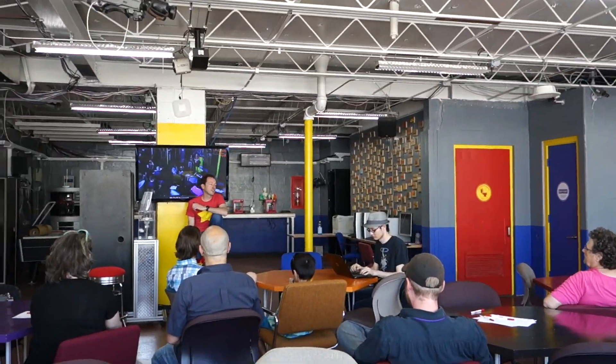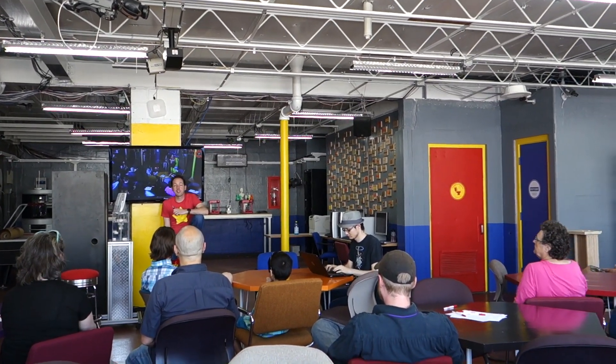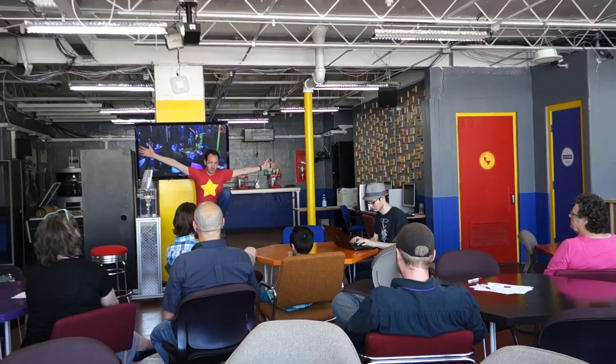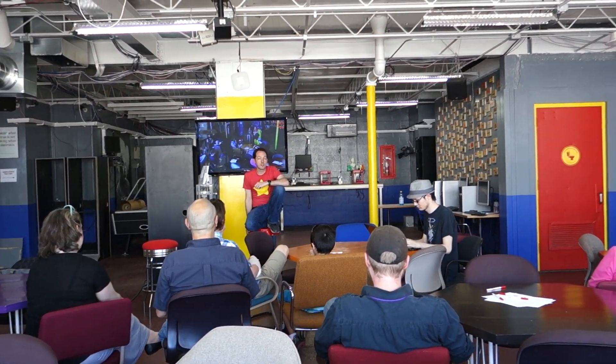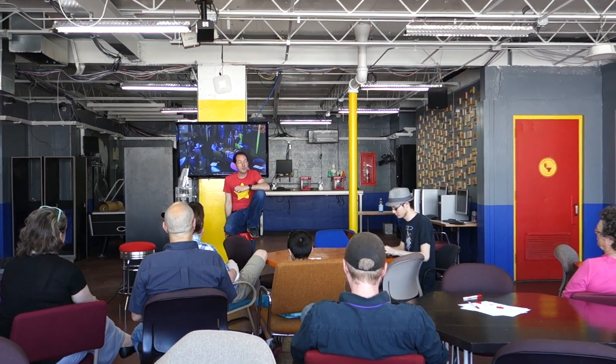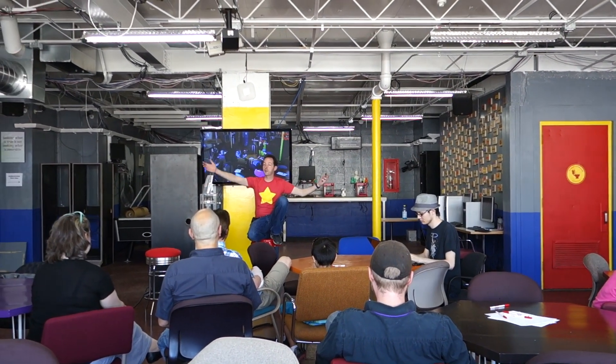I'm not just a high voltage guy. I'm actually the president and founder of the Geek Group. Everything here is my fault. And this is my life's work. I've been doing this for 22 years.